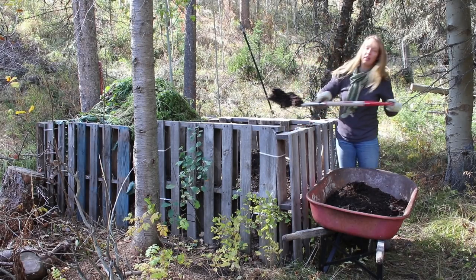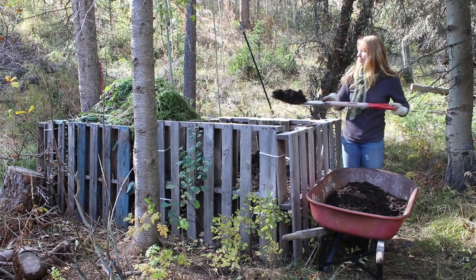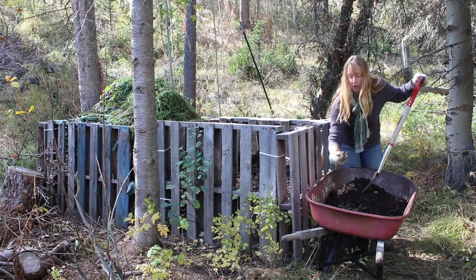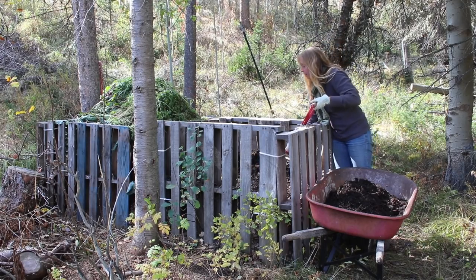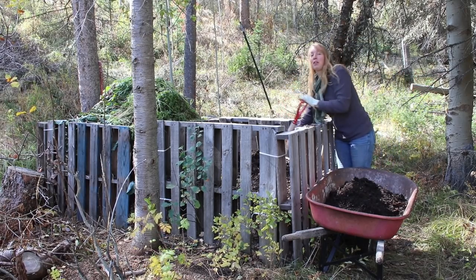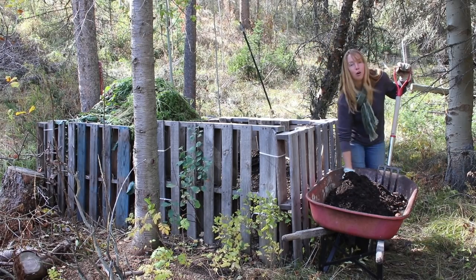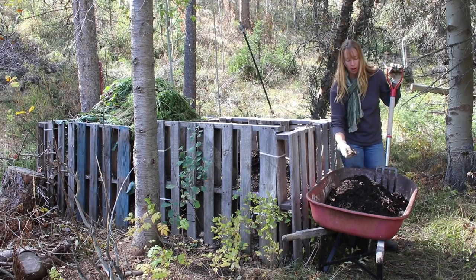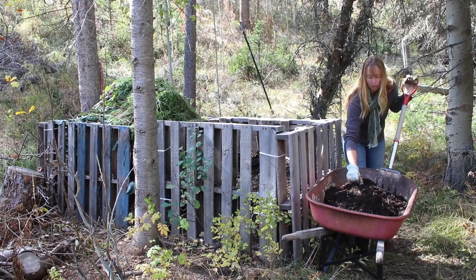In some areas you actually want to cover your pile if you live in a very moist climate, because if you get a ton of rain on it, it will leach all the nutrients out and get a really soggy pile. I have the opposite problem here — I have to bring the sprinkler over and put it on the pile a few times through the summer to get it moist enough for the microbes to actually work, because the air is so dry and we get so little rain. If you're in a more wet area, you might need to block some of the moisture instead of adding it.